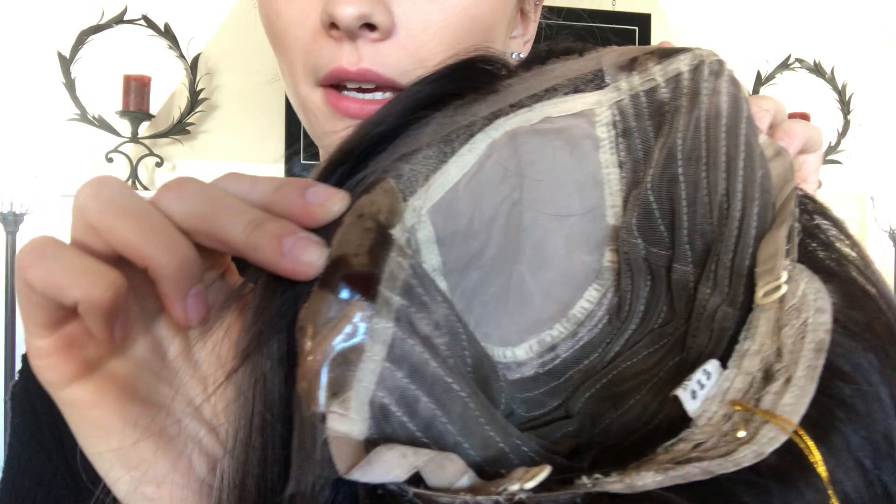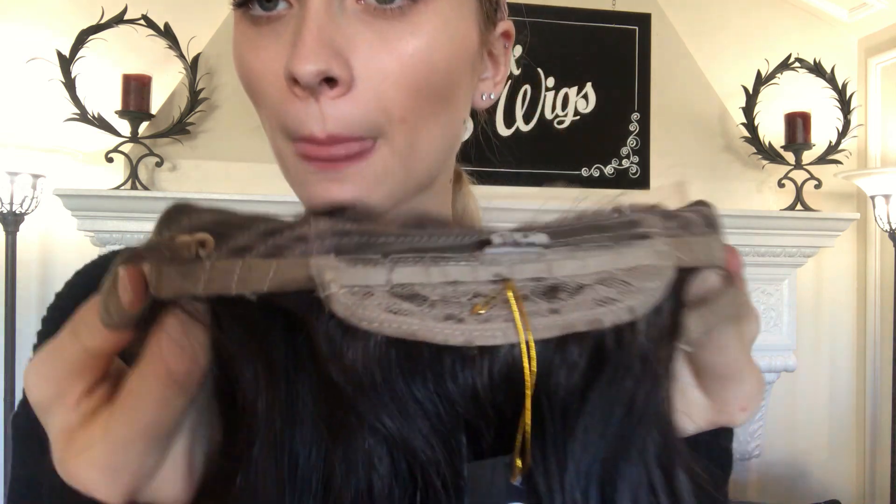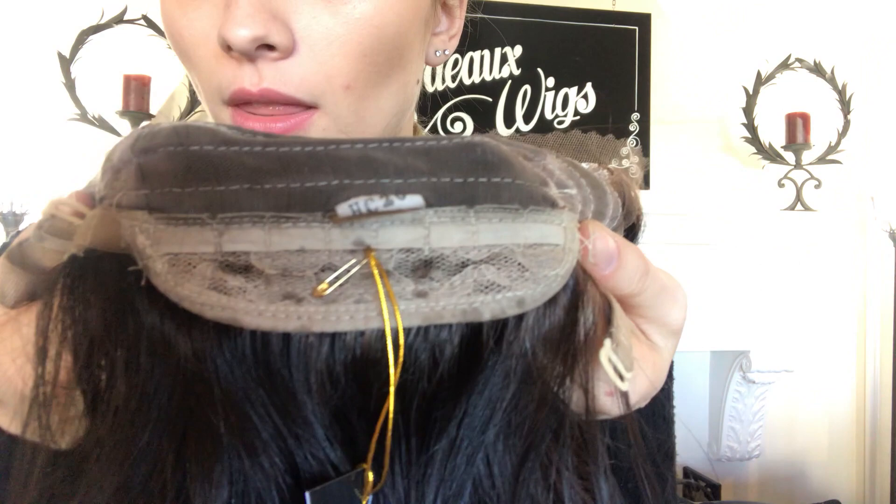And I'm going to show you the inside of the cap as well. Here's that silk top. We have ear tabs here on either side and then closed wefting throughout the back. And then here at the nape we also have adjustable straps with a hook right there.